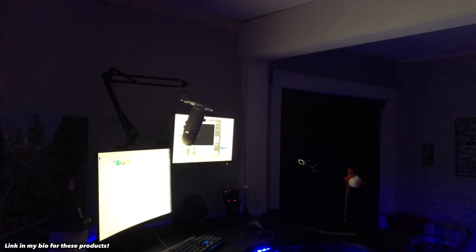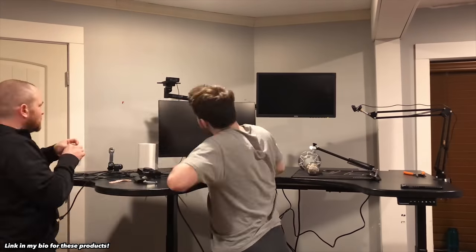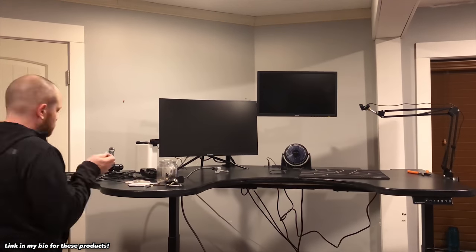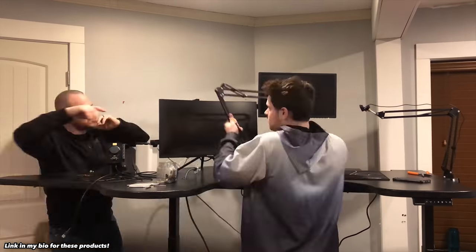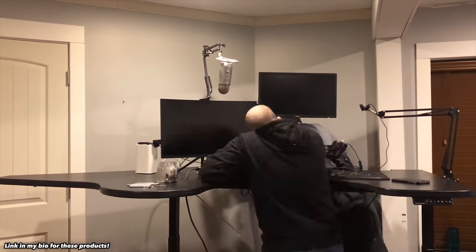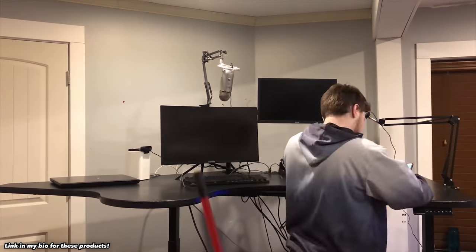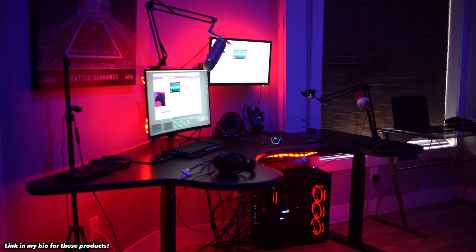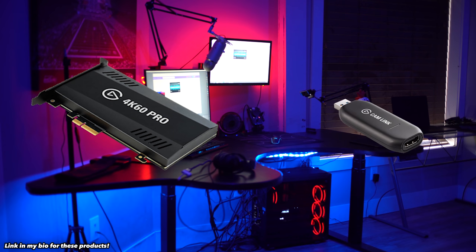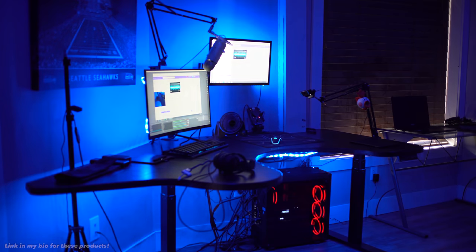The other product they sent me was a dual monitor arm. My main monitor doesn't actually fit it, so I put my main monitor on the desk and hooked up my second monitor to lift it up so I'm not looking down. Luckily, I was able to fit my mic on the other arm, so nothing went to waste — I actually have a really cool setup now with my mic and monitor. The other two products I got were the Elgato Game Capture 4K60 and the Cam Link, which I'll talk about more in depth as we go on.